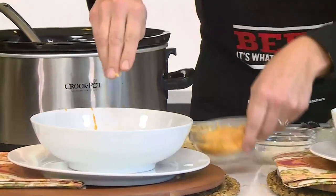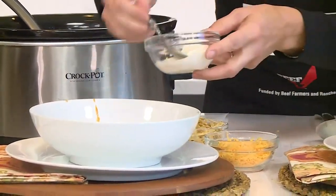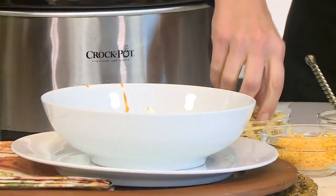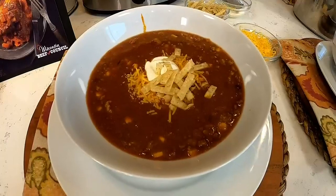It's soup season and football season. Top it with some great Wisconsin shredded cheese or some dairy sour cream — the more the merrier — and some tortilla strips. Super easy.